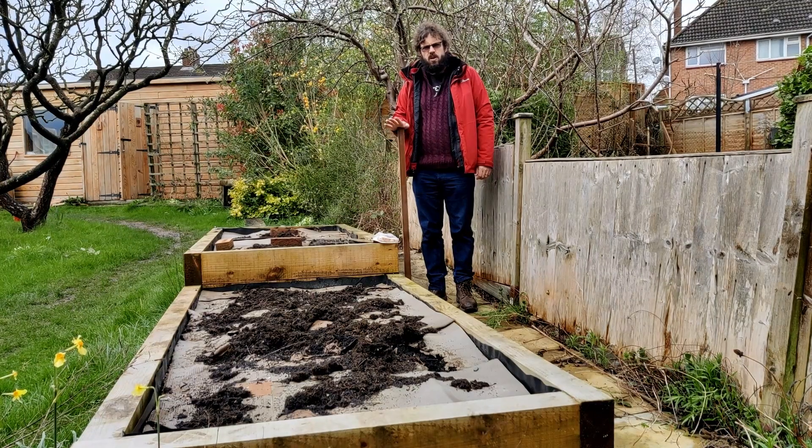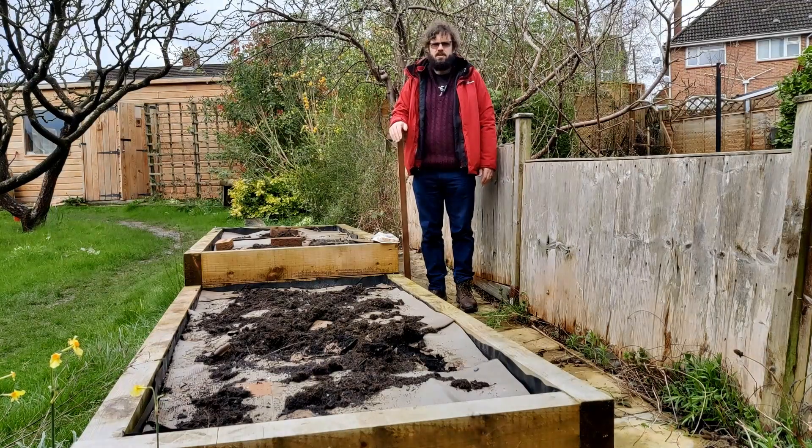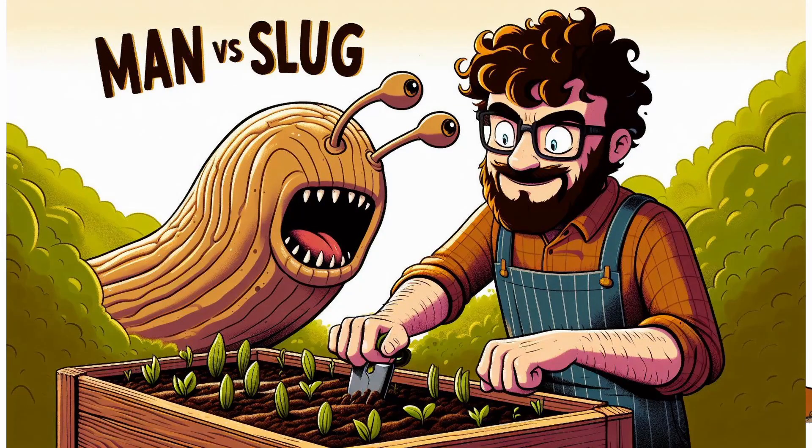This week on Man versus Slug we are going to be doing a crazy load of planting because spring is here and I'm behind and I need to get stuff in the ground.